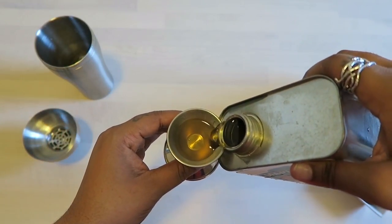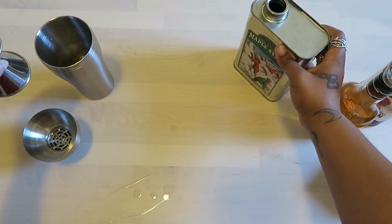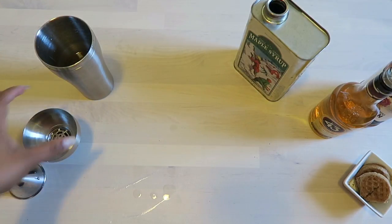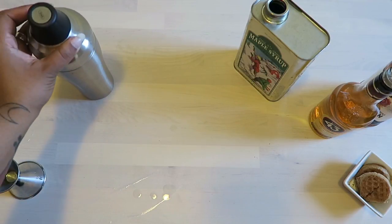It's one ounce of Liquor 43. And then normally this recipe calls for one and a half teaspoons of maple syrup, but since we don't have the maple Jim Beam, we're going to put in one ounce of maple syrup to make up for it. And that's it — those are all your active ingredients.